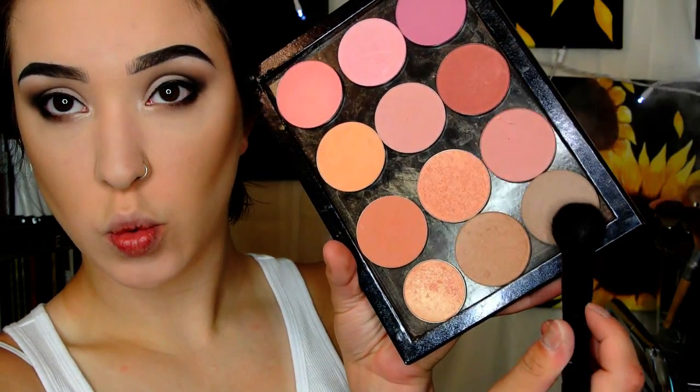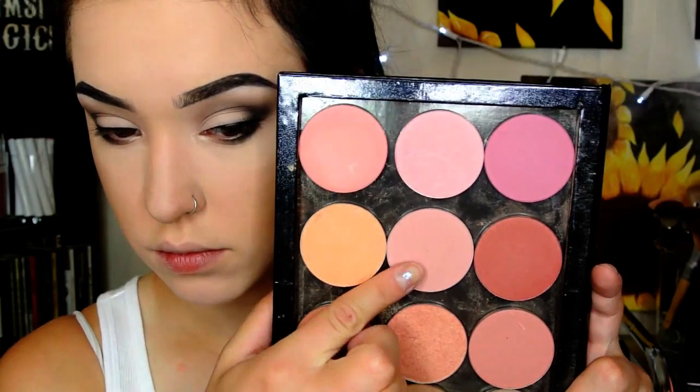Then I'm going to take my ELF Mineral Powder Brush — one of my favorite contouring brushes — and pick up the Makeup Geek Cool Porcelain Contour to really contour. The previous one was more contour and bronzer combined; this one is a lot cooler in tone, which I like for my nose and the hollows of my cheeks.